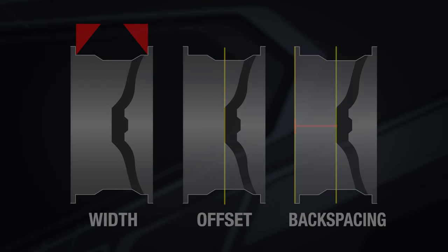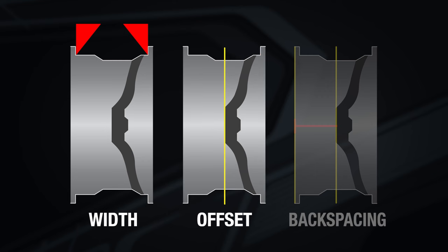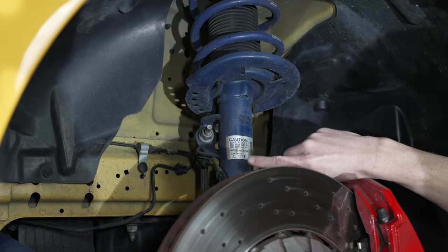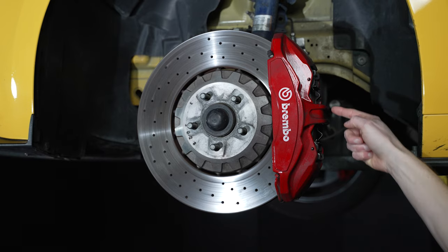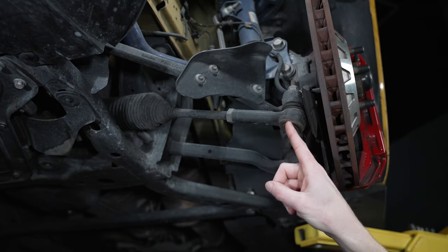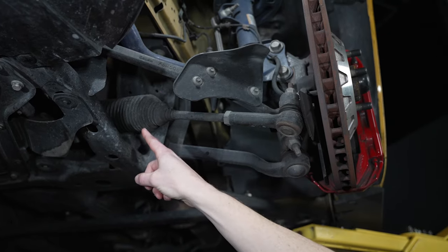Alright, wrapping things up here. Wheel width, offset, and backspacing all play an essential part when choosing your next set of wheels. It's very important to consider vehicle modifications when switching to a different set of wheels, as different suspension and braking components can affect the fitment of those wheels. To read more information about wheel width, offset, and backspacing, check out the article as well as several other great articles at LMR.com.